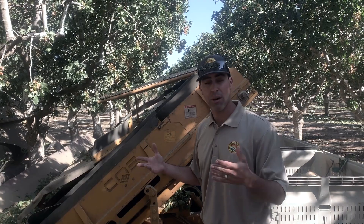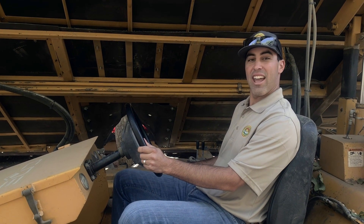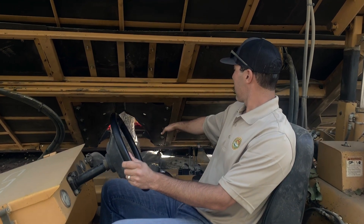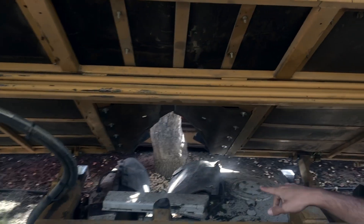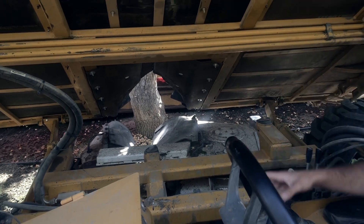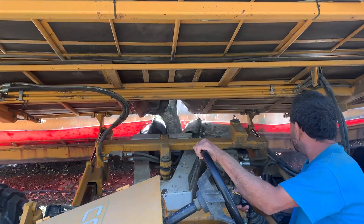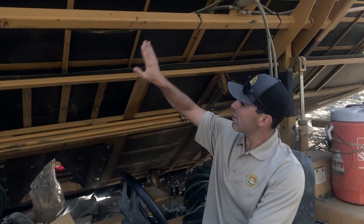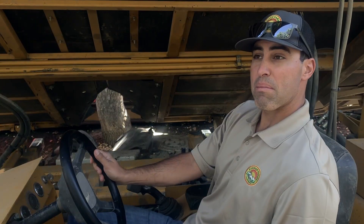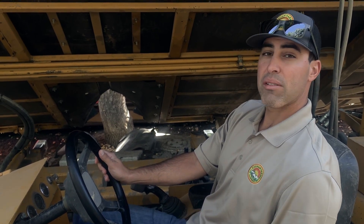We have a bin carrier come through the row, pick up all the bins, and take them to our trailer to take to our holer for finishing and processing. This is a shaker here — currently it's not running, but that piece of equipment is called a shaker head. What we do is grasp the trunk of the tree and shake it for about three to five seconds. The nuts shake down onto the tarp and onto the receiver. Right now we're probably getting about 60 to 70% removal, so we'll go get that other 30% in about two weeks.